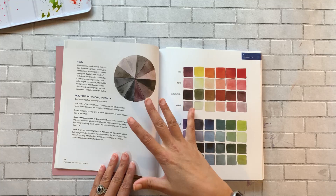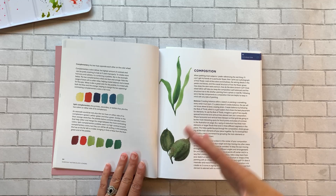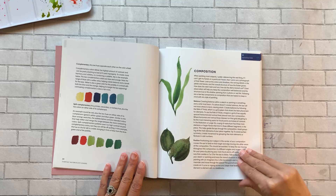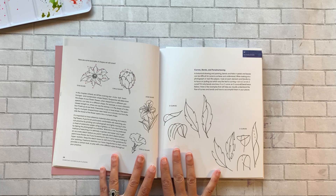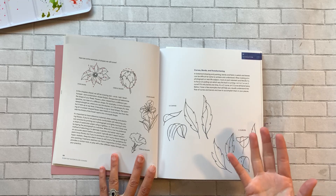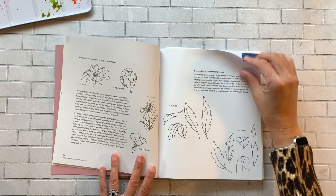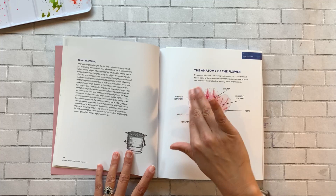Then she gets into composition, which I found very helpful — both from this book and her YouTube channel. I have always struggled with painting leaves. You think leaves are the easiest thing — just a little green or brown shape — but I've always struggled getting the curves right. This book does a fantastic job teaching you how to paint leaves: the natural flow, the different curves like the S-shape, and more.